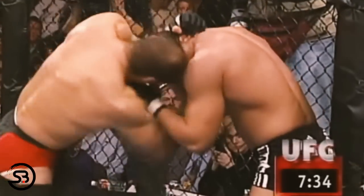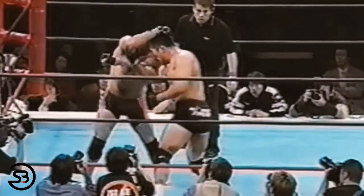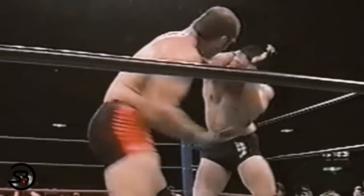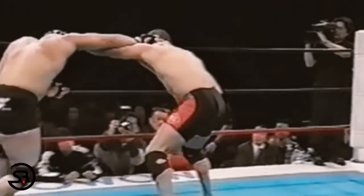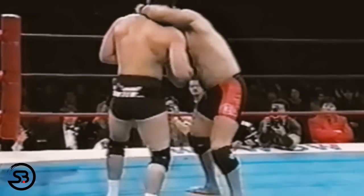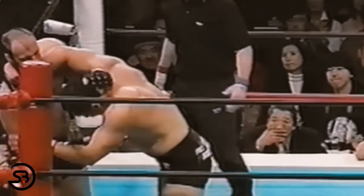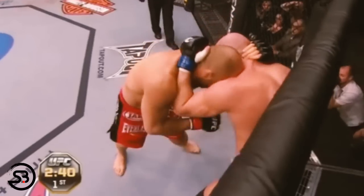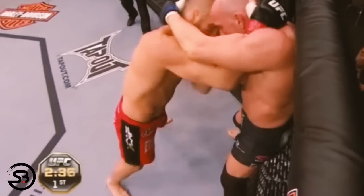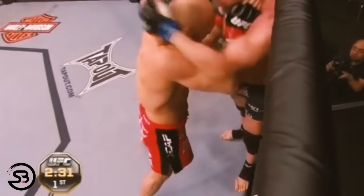While hooks and uppercuts are thrown with power, Randy was never really looking for a single knockout shot — rather, he's looking to build up volume and wear the opponent down with attrition over time. This focus on attrition, combined with being extra heavy on the back of the opponent's head, made the dirty boxing technique so effective. We see a body shot to an uppercut as Randy pummels through to change his collar tie, scores another uppercut, then finishes with a left hook over the top.